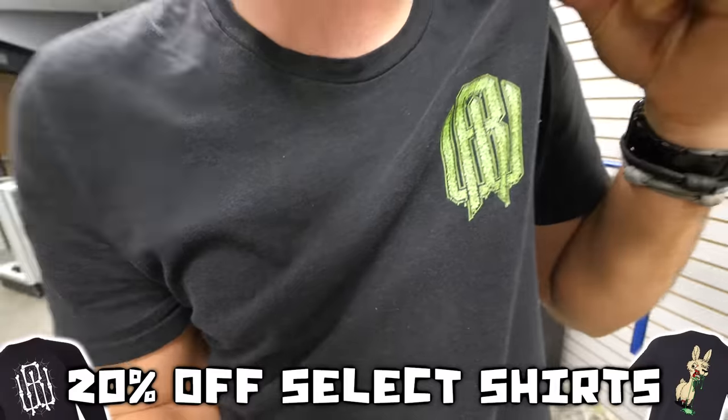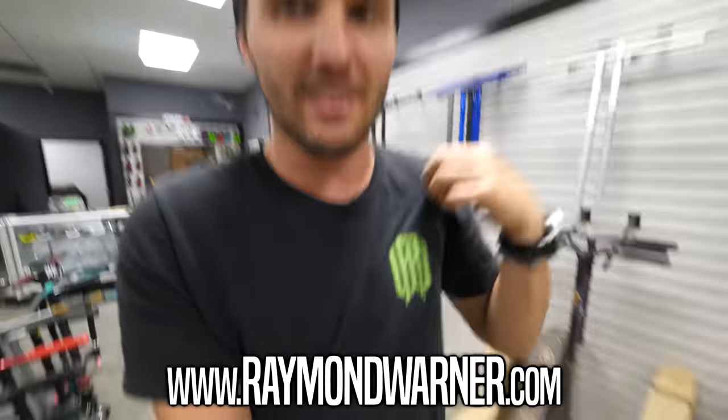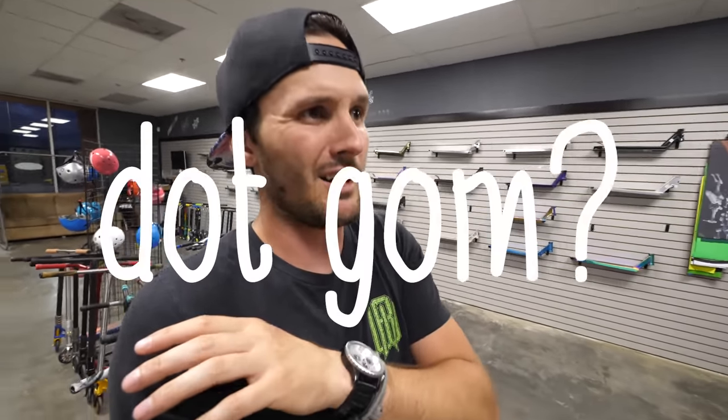Before we get today's video started, I want to let you guys know that you can get this exact shirt on www.reenwarner.com for 20% off right now. You can get this shirt as well as all the other older designs — the Bones design, the Stitches design, and the Night Lama design. If you've wanted one of these shirts for a really long time, cruise over and click the link in the description. Grab a couple of them because they are cheaper right now, but as soon as these things are gone, that's it — I'm not making them anymore. Alright, let's move forward with the vlog.